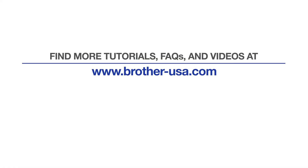For more tutorials, FAQs, and videos, visit us at brother-usa.com/support. If you found this video helpful, be sure to subscribe.